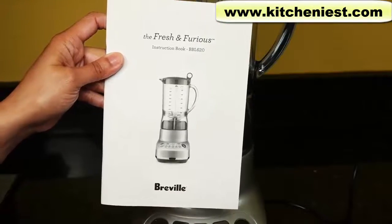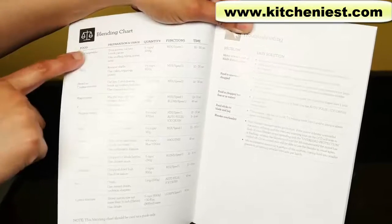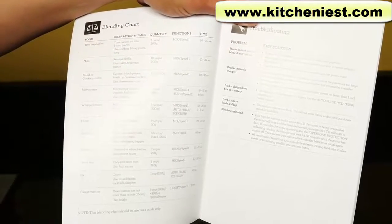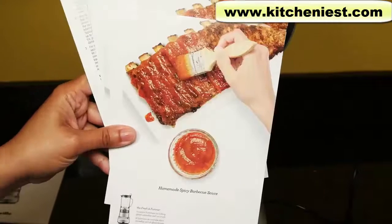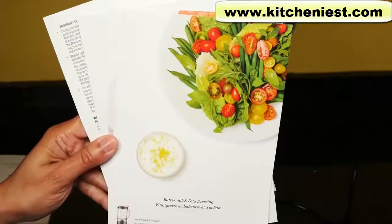Included is an instruction book with a blending chart listing the food, quantity, functions, and time. Also included are recipe cards for green smoothies, fruit smoothies, barbecue sauce, dressings, and hummus.